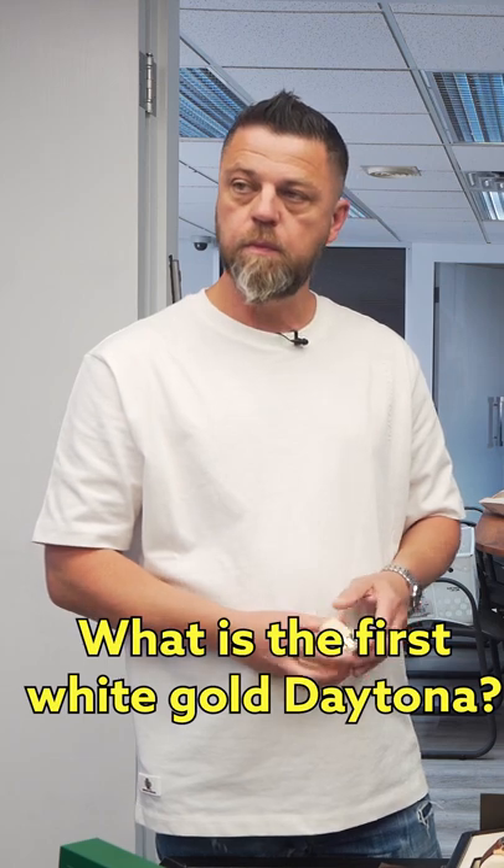What was the first white gold Daytona? The first white gold Daytona — I would get, if I had to guess, the first white gold Daytona was probably the one on the strap.